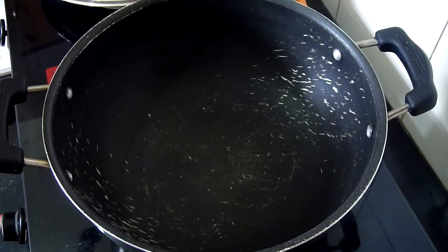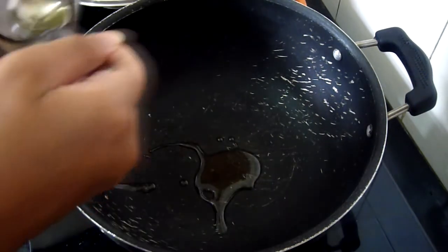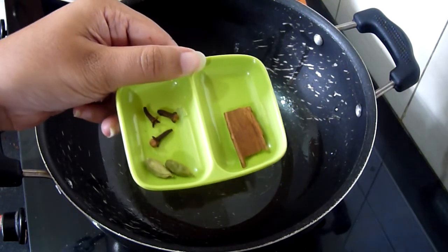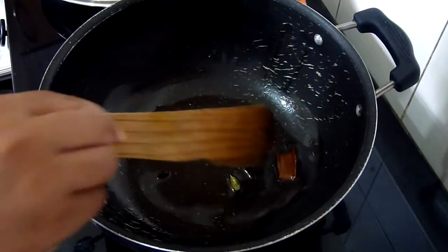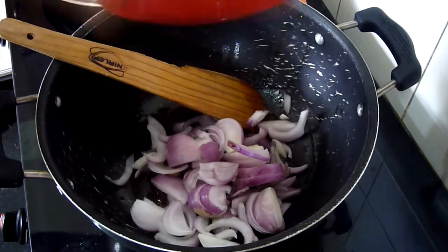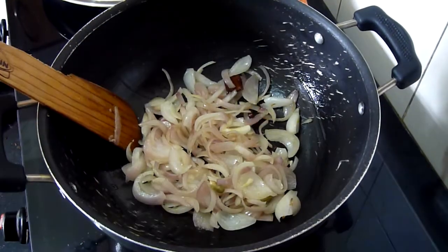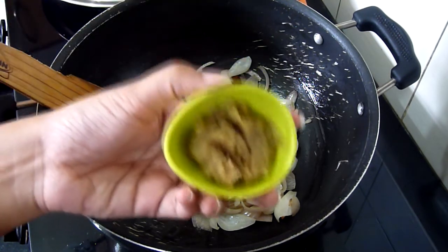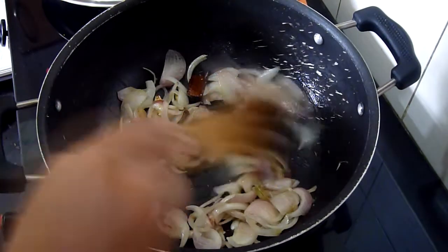Now for the rice, take a deep pan and add about 2 tbsp of oil into it. Add the cinnamon, cardamom and cloves and saute for 1 minute. Now add the onions and saute till they become soft. After about 3-4 minutes of sauteing, add the ginger garlic paste. Saute this till it becomes fragrant.